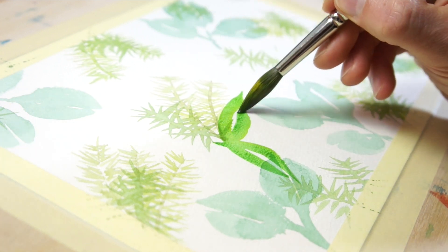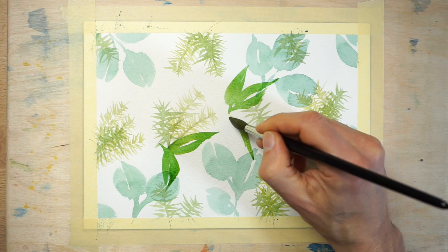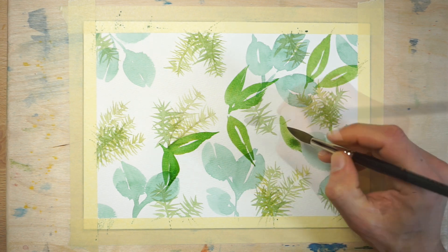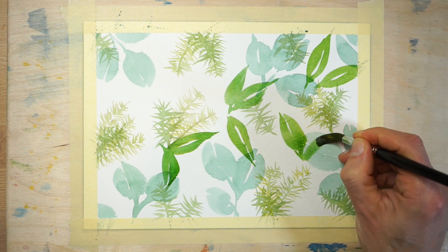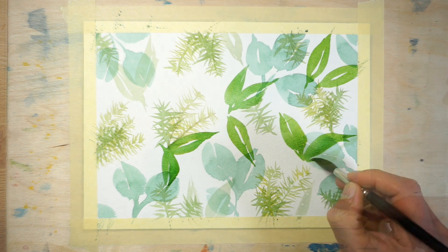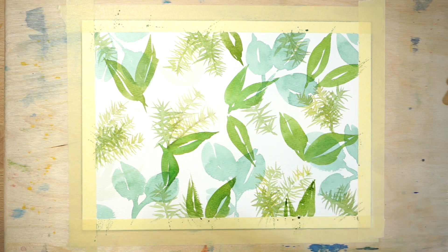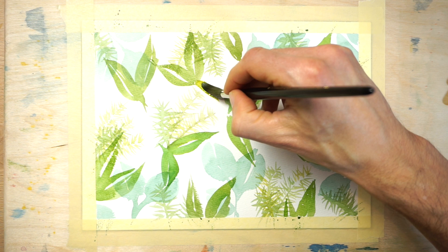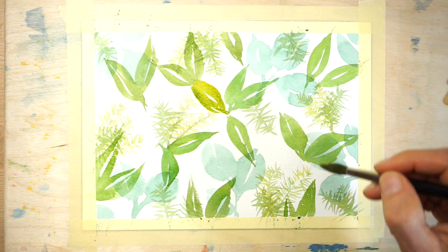This time I'm painting a series of longer, pointed leaves. The idea is to paint over the existing leaf pattern and at the same time continue to fill in the blank white spaces on the paper. Don't forget to leave a white highlight down the centre of each leaf. Continue painting the same type of pointed leaf shapes, and you can modify the color on your brush as you progress, for example by adding more yellow to the mixture.